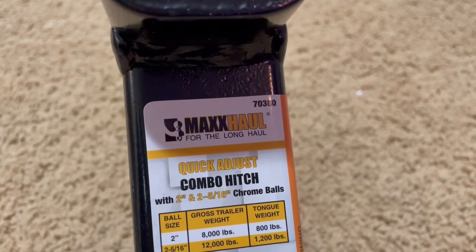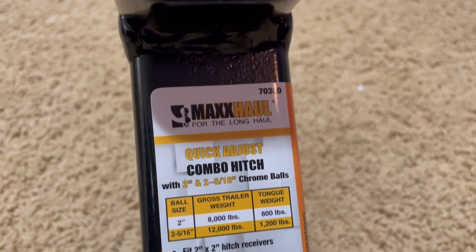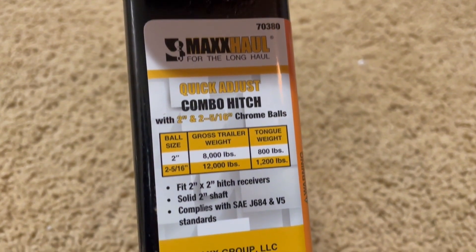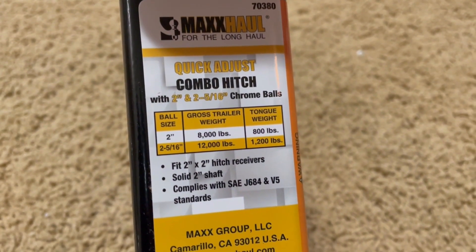It's specced for 8,000 pounds on the two-inch ball and 12,000 on the two and five sixteenths, and conforms to SAE J684 standards for trailer hitches.